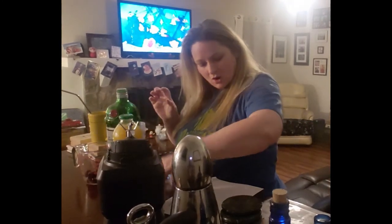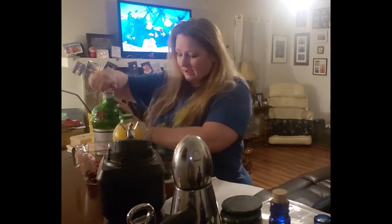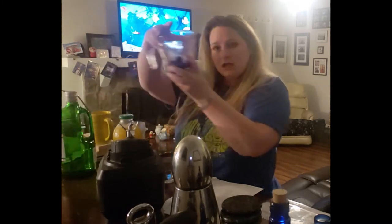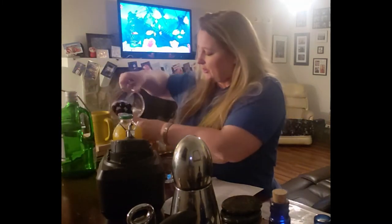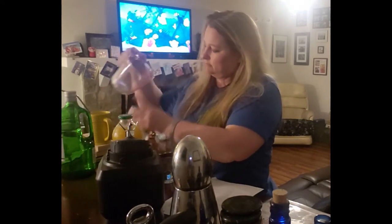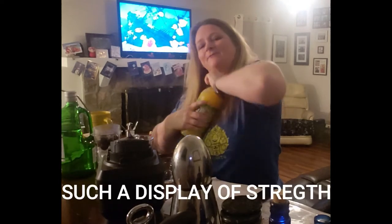The ice cubes are already in there, so we're going to add a half a cup of orange juice and a quarter cup of frozen cherries. I've got the cherries in my blending glass so I'm just going to go ahead and add those first, and then the half cup of orange juice.